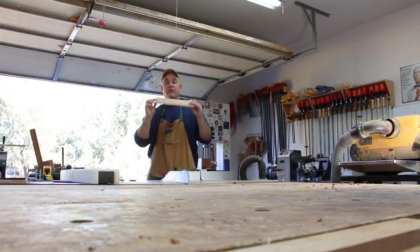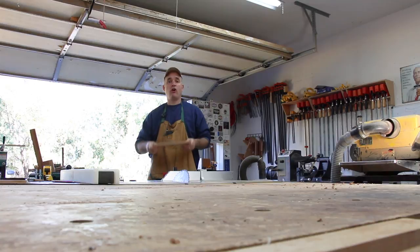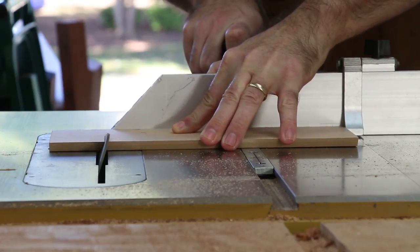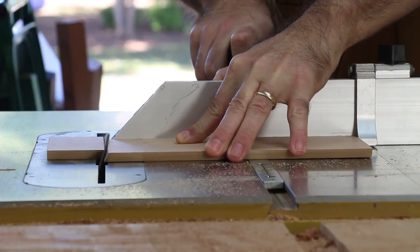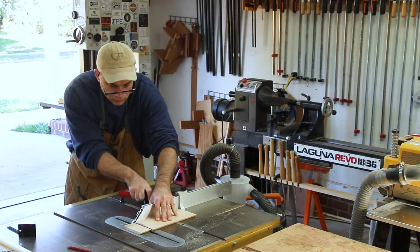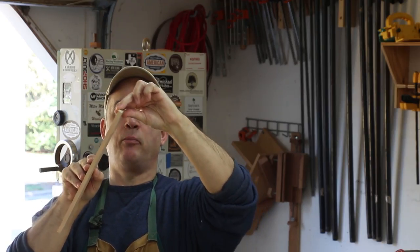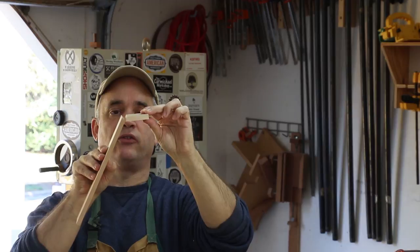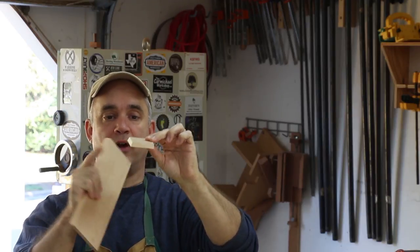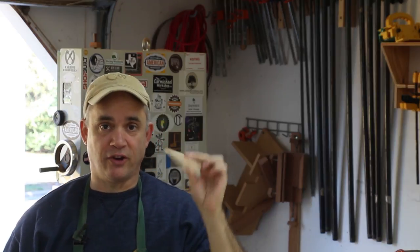Now that I have all of the sides cut to length and both edges are cut square, I can cut the petals off at 22.5 degrees. Now I need to reverse the angle of the miter on the petals so that the petals will flare to the outside, and that again will be another 22.5 degrees but in the opposite direction. The Gripper is going to come in really handy for this cut.